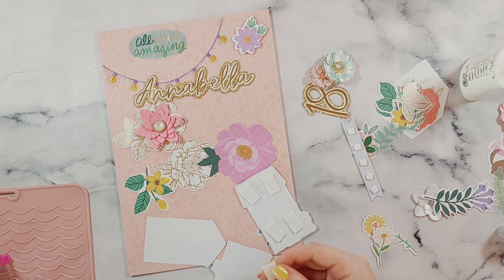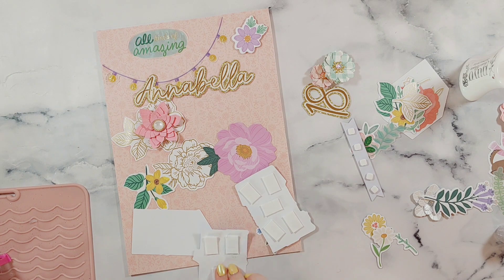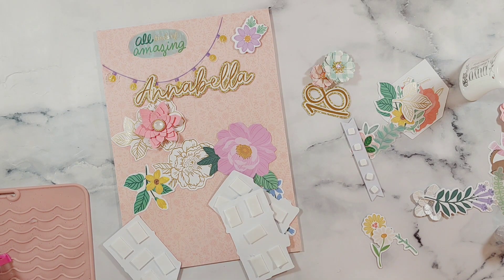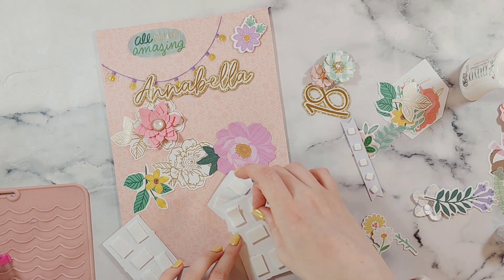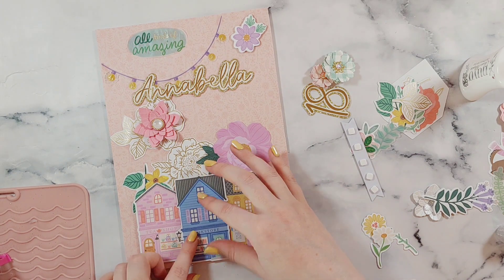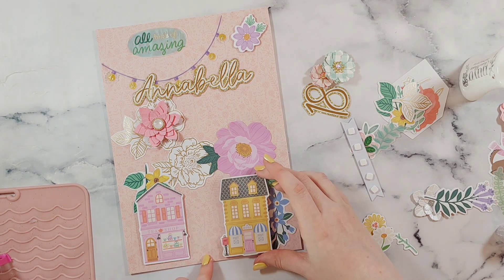I used these large rectangle foam squares — or rectangles — on these pieces because for the bookstore one I really wanted to layer that one up so it stood out from the rest. I find that the rectangle ones are easier to layer up rather than the tiny square ones since they're so small. I added one layer of foam on the two at the side and then I actually added three layers on the middle one so it stands out the most.